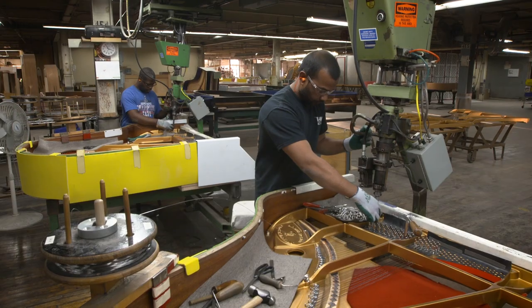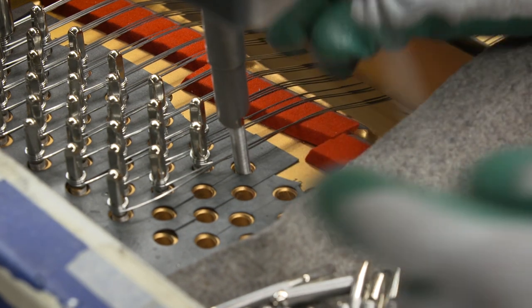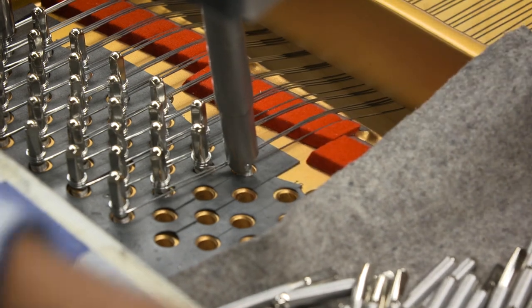The Steinway is well known for its tuning stability and long-lasting durability. The Steinway scale has a range of string tension between 33,000 and 45,000 pounds.